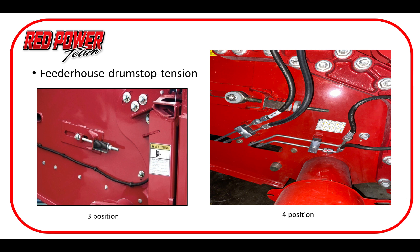Another quick check we want to make is to ensure our feeder chain is tensioned properly. There are a couple of different views and variations in the tension system depending on the age of your machine, but a good quick check before we go to the field is to make sure that chain is tensioned properly. That's going to help it feed correctly and also prevent any wrapping on the stripper bar at the rear.